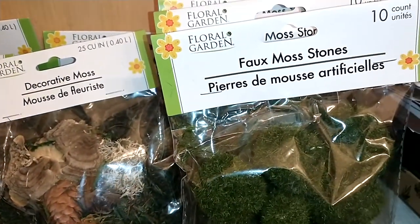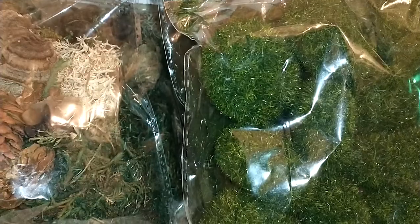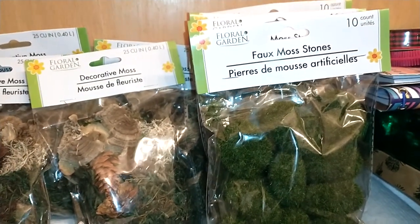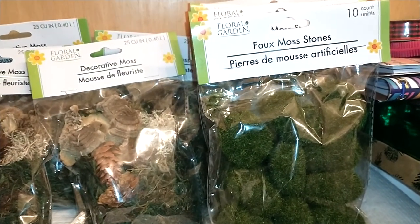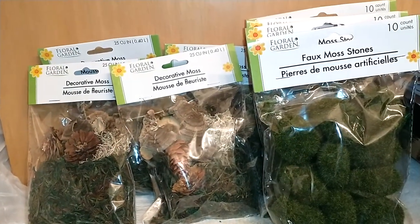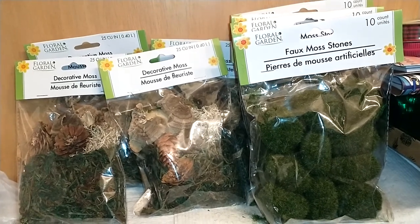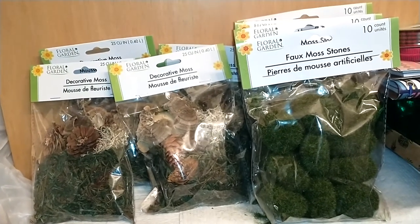They also have faux moss stones — they're not real, but they mimic real floral moss stones and they are realistic. They're 10-count per pack and I got four of them. You can put these in your vases or on your vignette display. Dollar Tree also carries floral moss sheets, which I use on displays and they're very nice. They have a wide range of floral moss at Dollar Tree, and you can't beat the price, so grab it when you see it.